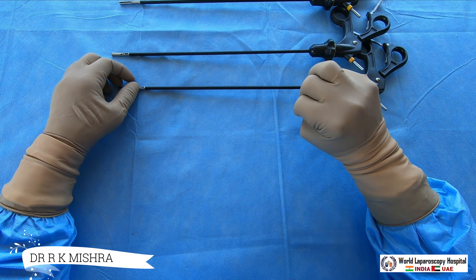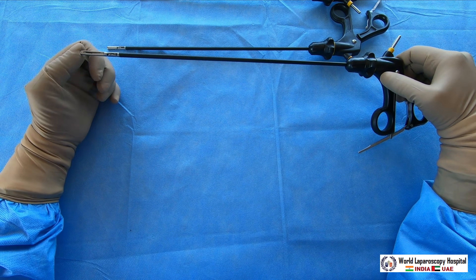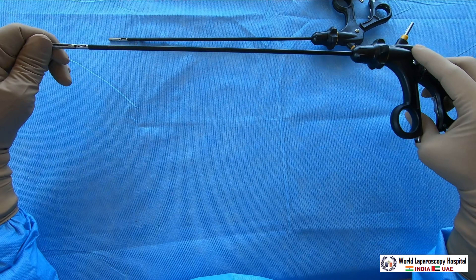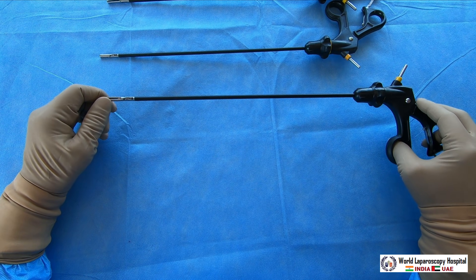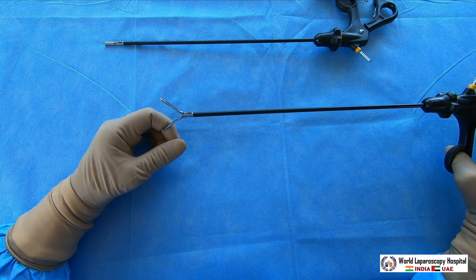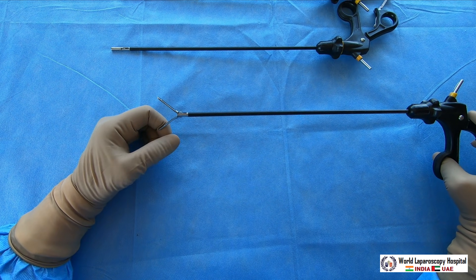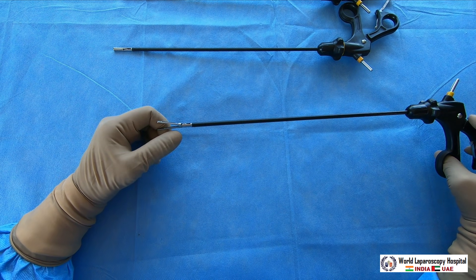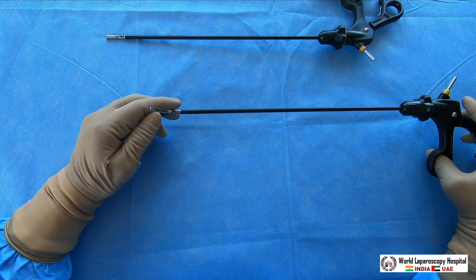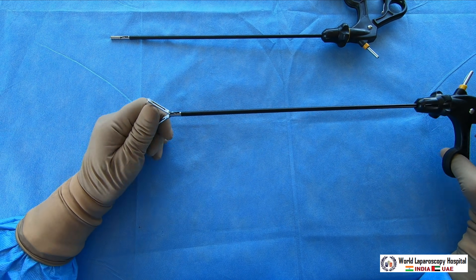The atraumatic grasper is very safe for diagnostic laparoscopy because it doesn't create any trauma. The atraumatic grasper is described as double action jaw, fenestrated, low serration. Double action means both jaws are moving — some graspers are single action where one jaw is straight and only the other moves, but in double action both jaws move. Fenestrated means there is a hole — that fenestration allows tissue to receive less trauma and also holds better.